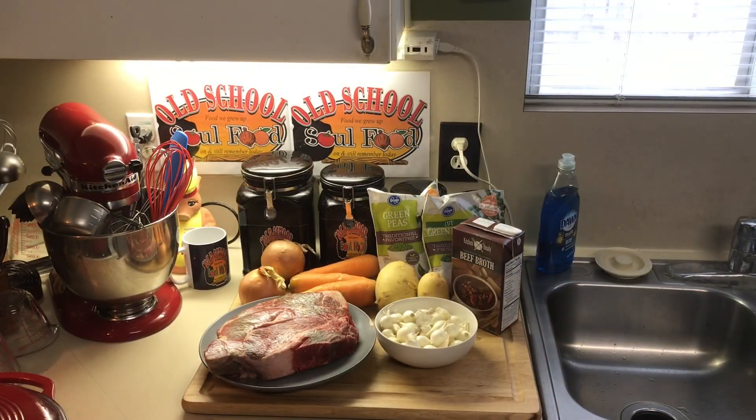Hello, my old school soul food family, this is Jeffery back on another video. You know it's fall and winter time, y'all, and I've been getting requests to do a big old pot of beef stew, and that's what I'm going to do.